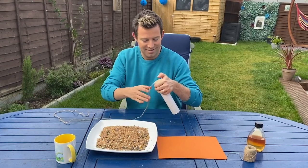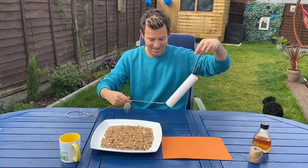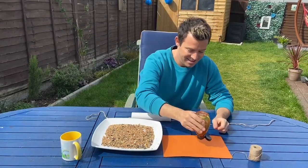All right Milkshakers, first thing we're going to do is take our piece of string and put it through the kitchen roll tube, just like this.